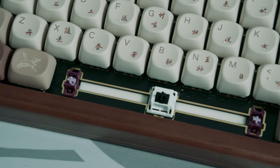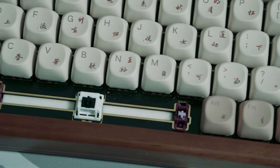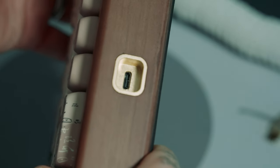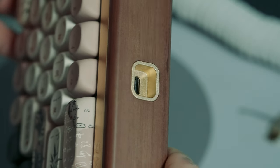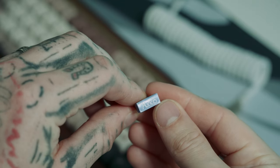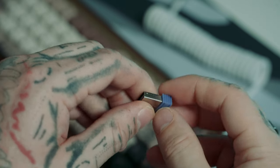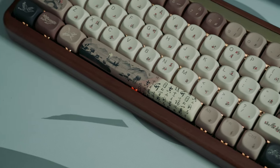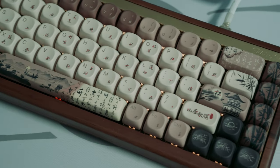This board also comes with purple plate-mounted stabilizers and is compatible with screw-in stabilizers. It has three different connection types: USB, 2.4GHz Wi-Fi, and Bluetooth. Being Bluetooth-capable, it's equipped with a 4,000mAh high-capacity battery, where users can engage in long periods of typing, gaming, or productivity without frequently having to recharge.